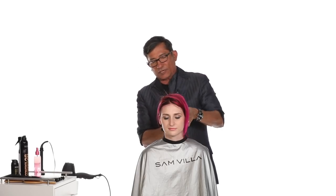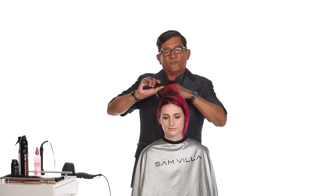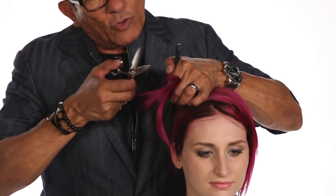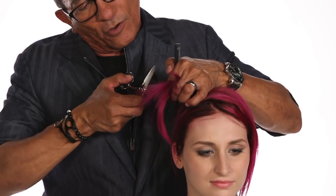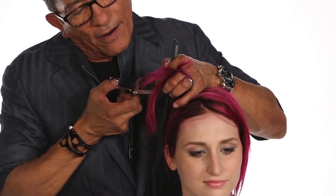Now we come through — let's take another section. Slicing is a great technique, but what we have to do is be careful and understand that if we don't have the right angle, we don't have the right blade, we're going to go in and disrupt the cuticle. And that's one thing I don't want to do. Notice how I'll go in and I close as I'm coming out, so I'm taking out some of that hair.